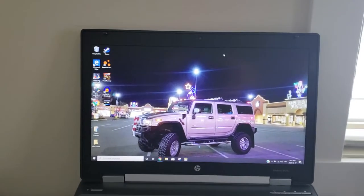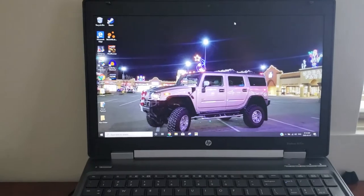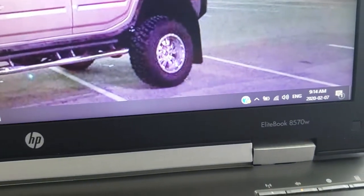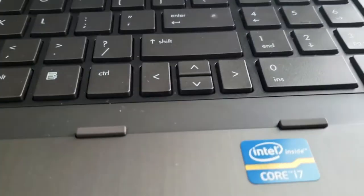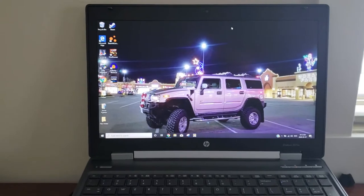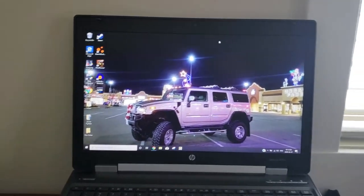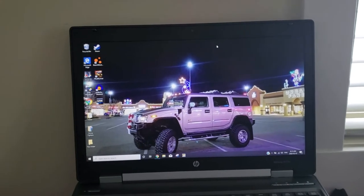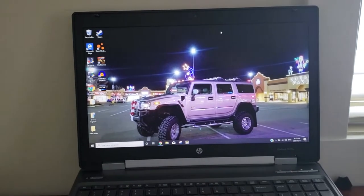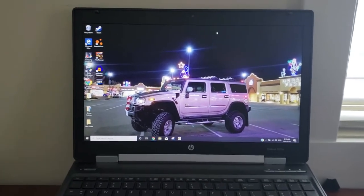Granted, this is an old computer, but it is very powerful for what it is. It's an EliteBook 8570W, Core i7-3610 with a 2.9GHz, 3.3 turbo boost. It can support up to 32GB of RAM. It has a dedicated NVIDIA GPU — K1000, I believe is what it's called. So it's nothing fancy, but they are all upgradable.